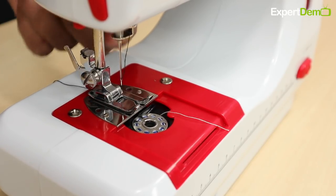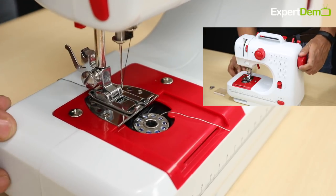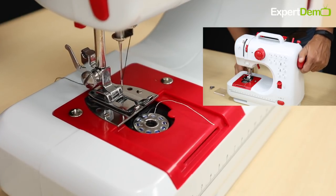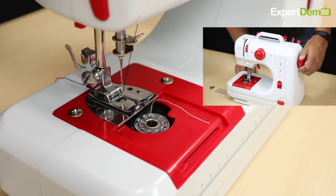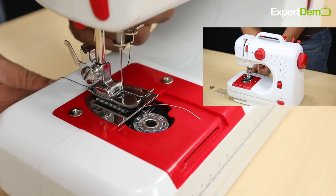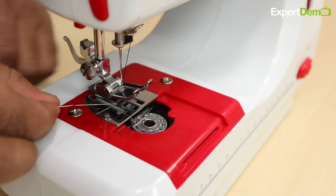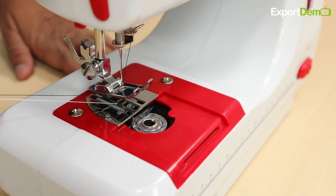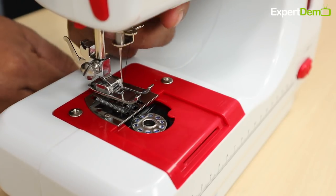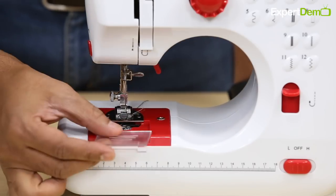After this, lower the pedal and slowly turn the machine anti-clockwise. The needle will go down and come back up — stop it there. Then lift the pedal and pull the needle thread, and the bobbin thread will come out with it. Cross both threads and bring them out to the back side, then lower the pedal. This completes your threading.